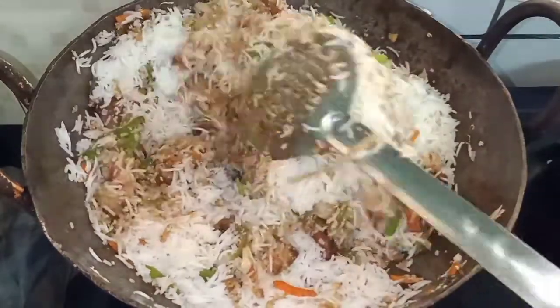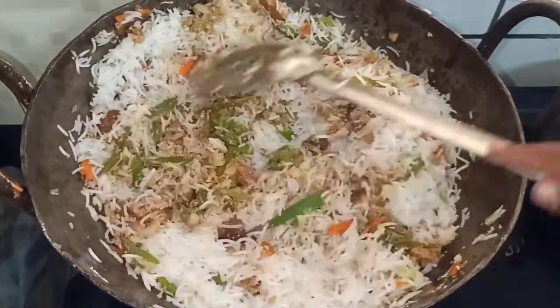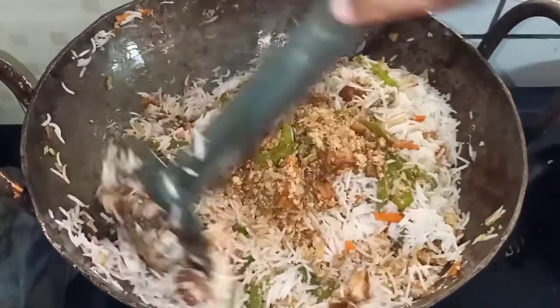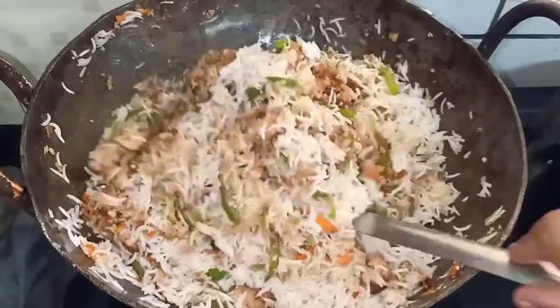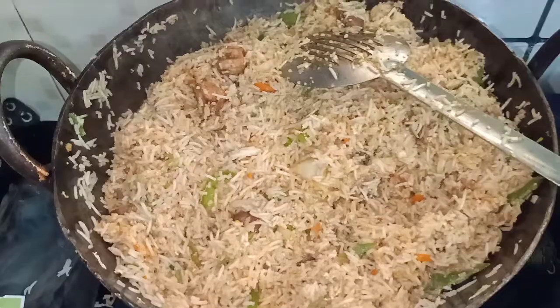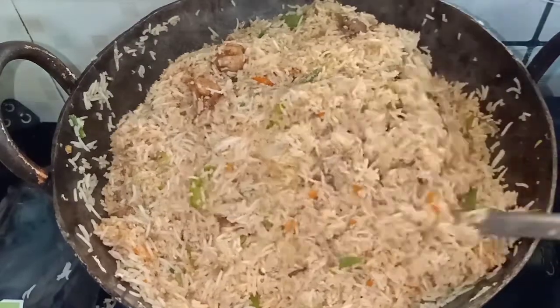We will mix the vegetable soda and rice. We will mix the rice gently and nicely.